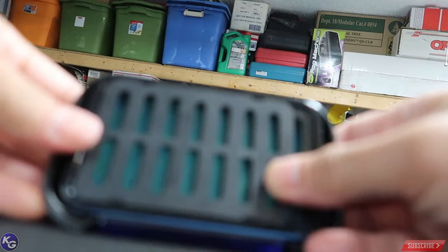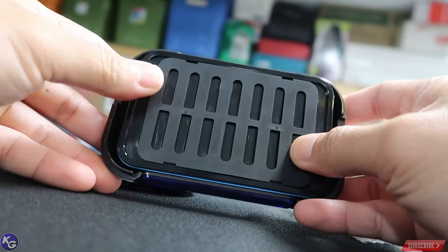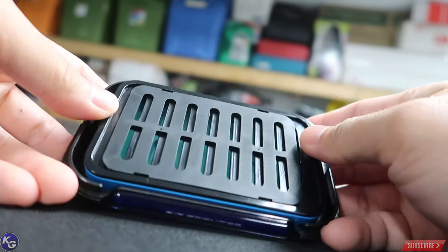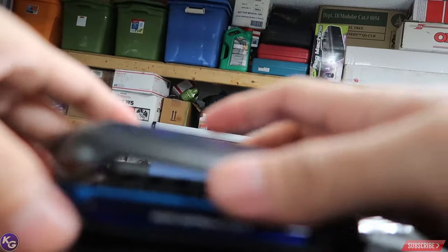It has to sit in there. It also has this door thing too — look at that guys, isn't that cool? So you can see how much of it you want to use. I just want to use a little bit because I'm somewhat cheap, so I want to utilize it as long as I can. Halfway — halfway is good.